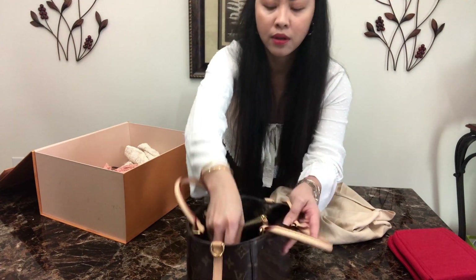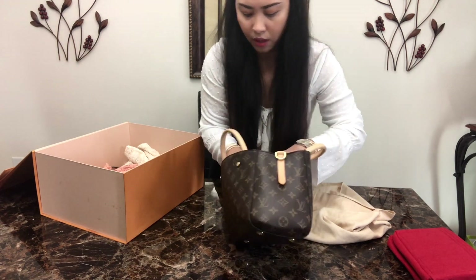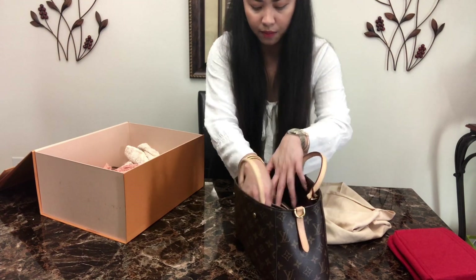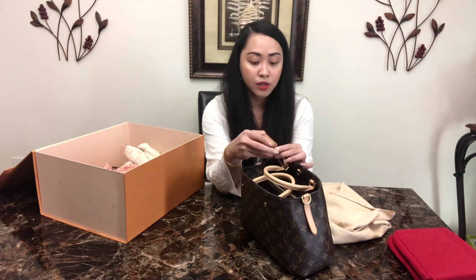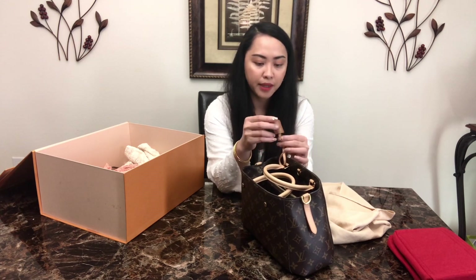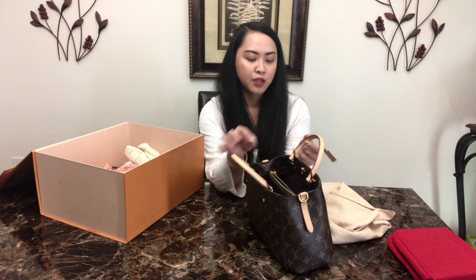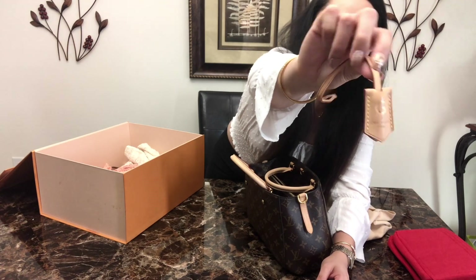Inside there's a lock — I can try to remove it quickly. The key — I think I removed the key last time and forgot where I put it, which is a bad idea. It does come with a key that should be here in this clochette, but I removed it so I won't be able to show you and unlock the padlock. It comes with this clochette and I have my initial on it — 'G' stands for my first name.